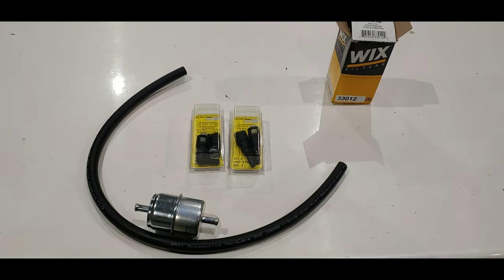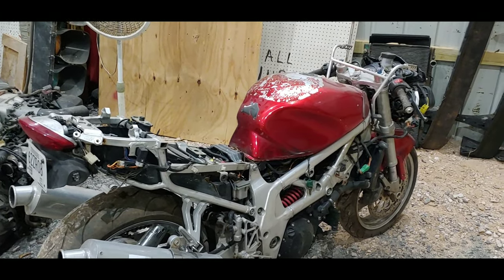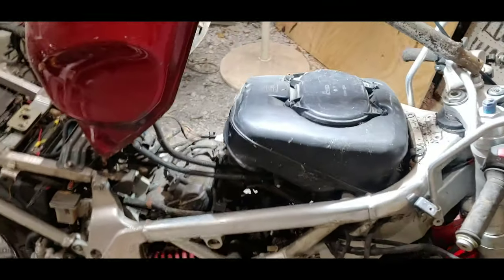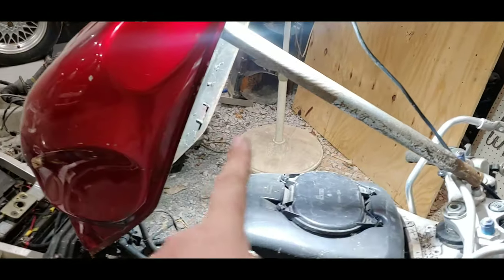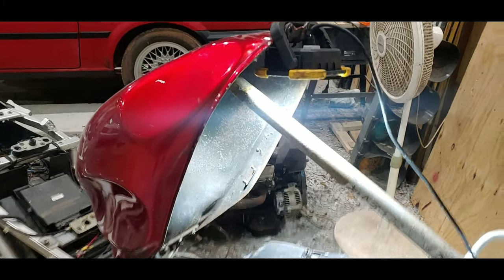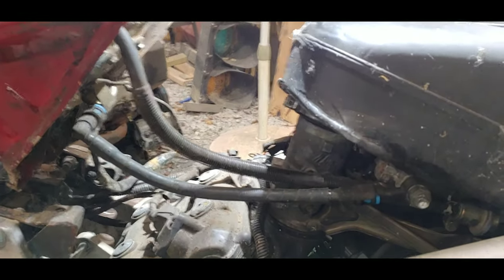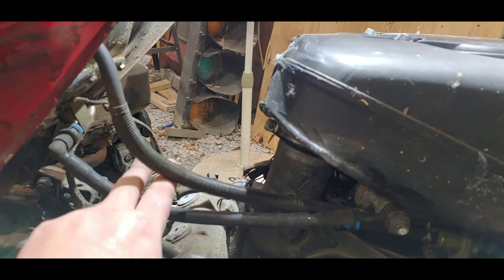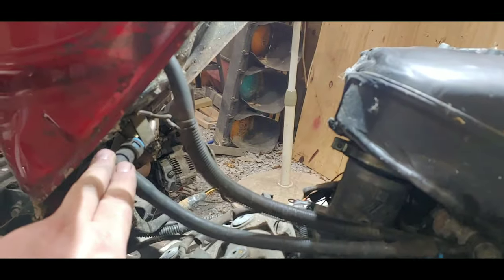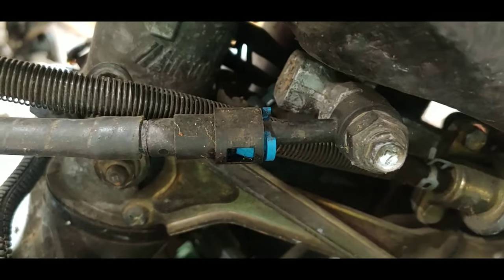I'm going to assemble this real quick, but before you assemble it, you need to go ahead and remove that. I'm going to lift the tank and measure out the line — I'll show you what we're going to replace. Here we are, this is the tank lifted up. These actually have a factory hold-up bar, but I don't have one because I got this bike in very bad condition. With the tank lifted, this is what it looks like underneath. Here is your fuel pressure line, and here is your return line. That 90-degree fitting goes right here at that quick connect.